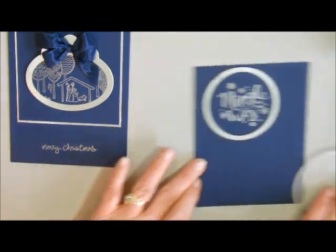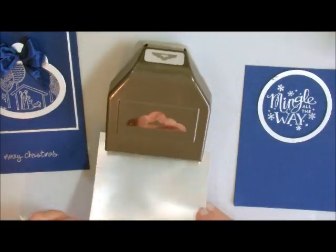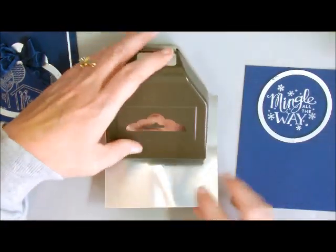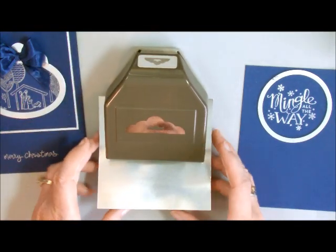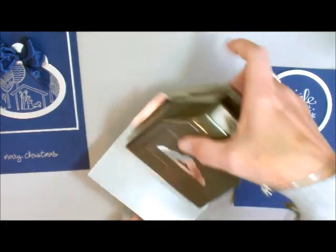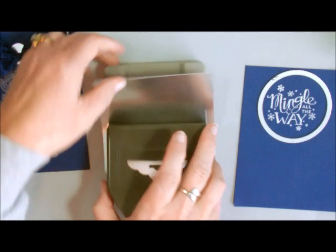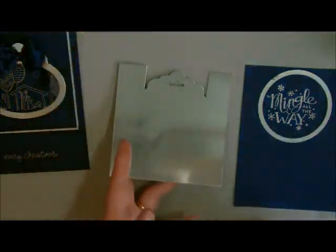What I'm going to do is take my Scallop Tag Topper Punch. This piece of paper is about 4 by 4 — that's just to show you. You can make it a little bit smaller, but I'm going to center it from side to side and then just punch it. Now it looks like this.